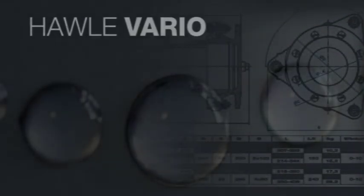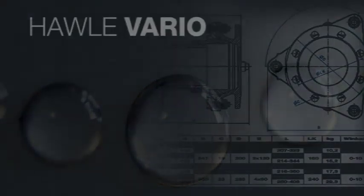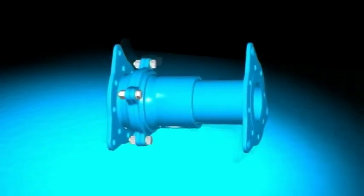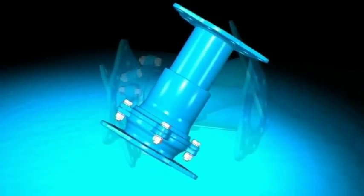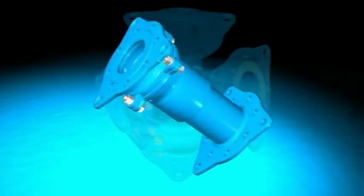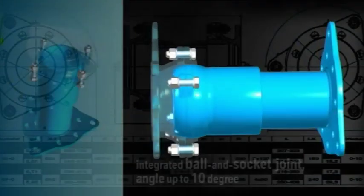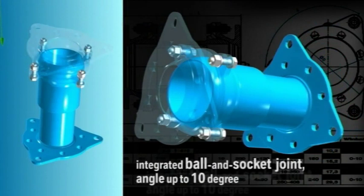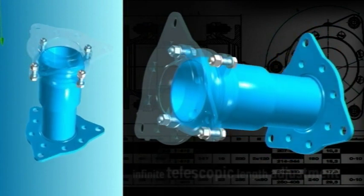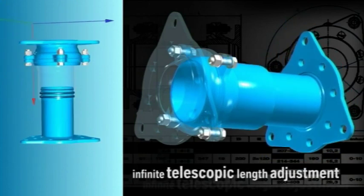Havle presents the Havle Vario and with it an innovative solution in pipeline construction. Being a flanged fitting, the Havle Vario is provided both with an integral ball and socket joint permitting bending to all sides up to 10 degrees, and with a virtually infinite variable length adjustment.